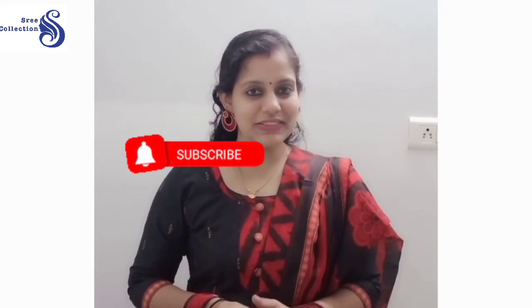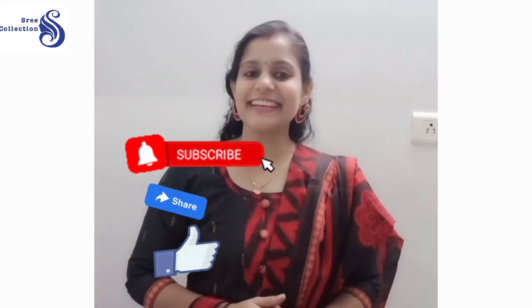I will give you a message. Now subscribe, share and like. Thank you for watching. Bye-bye.